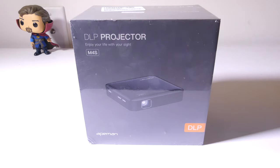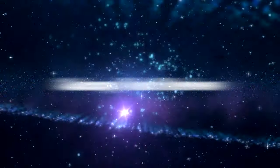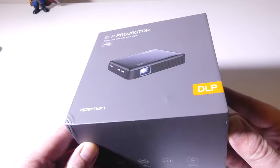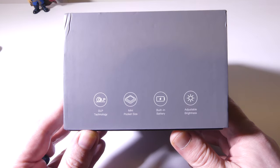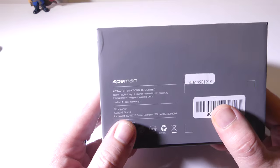I've done some reviews on Ape Man's products in the past, and they've always been pretty solid. We're going to dig into the M4S right now. The model number here is M4S — they have several different models, so keep that in mind. This is up to 1080p and does use DLP. It also has a built-in battery that is 4,600 milliamps and will allow you to charge other devices, so you can use it as a power bank as well. It is rechargeable via USB Type-C, which we'll get into in just a few moments.